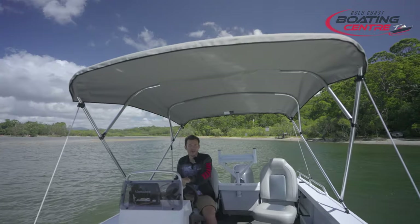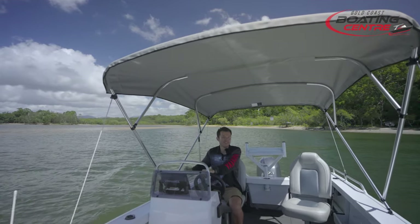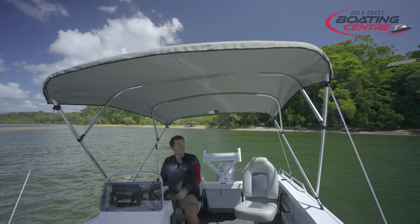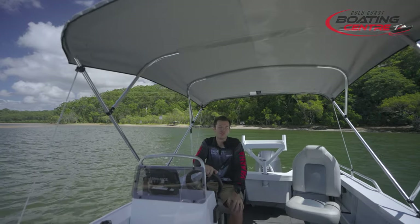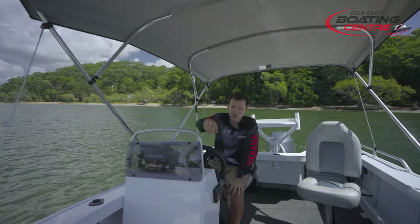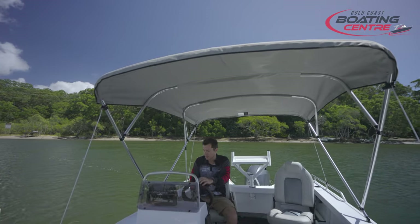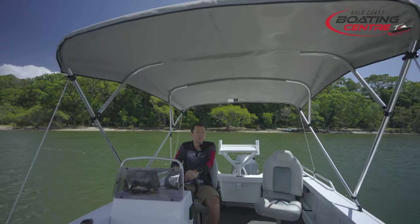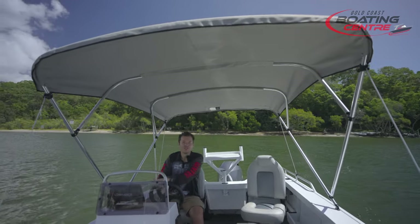What we've added onto this 469 Outlaw for sun protection is this massive Bimini. This is the NT style, which Stacer calls it, so it is a lot larger than a standard Bimini. It works an absolute treat on this 469 Outlaw — it's massive, covering all the way up to the front and all the way across the back. If you're taking your family out and need more shade, this NT Bimini does a great job. It has full bows, fully collapses, and packs back into its envelope when not needed.